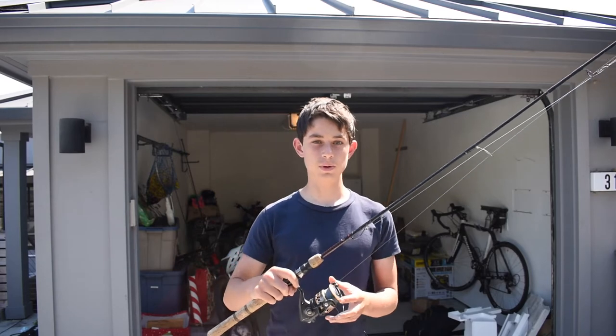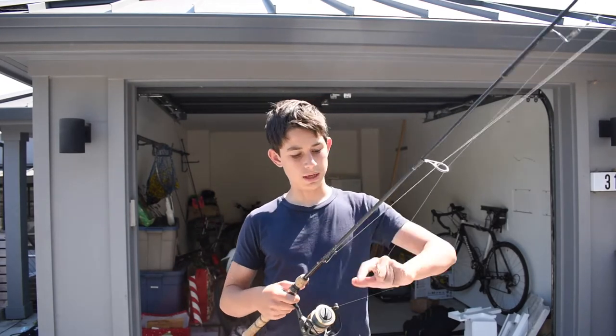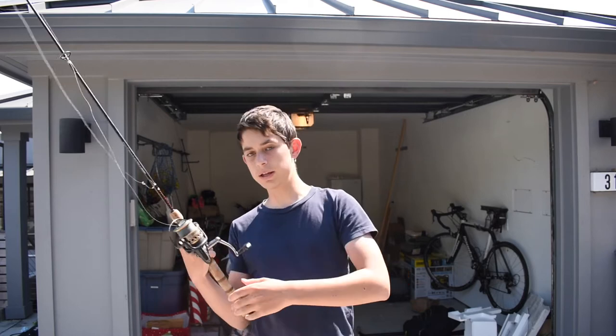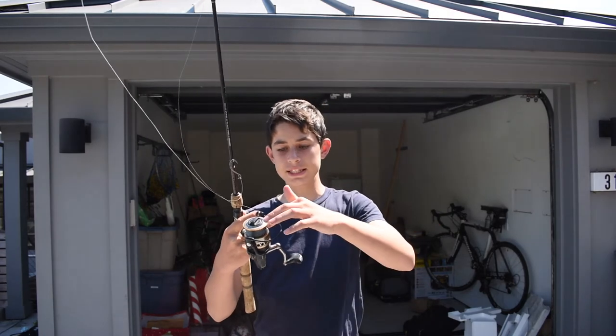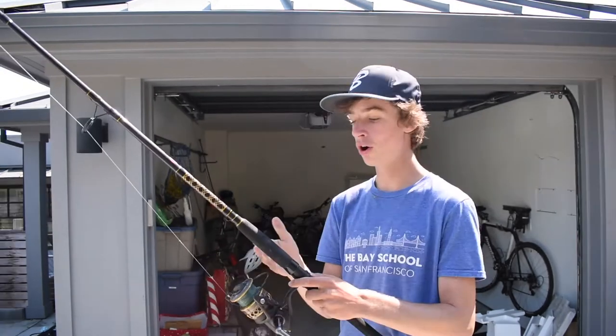Something that I don't like about this reel is when you cast it sometimes, the bail arm — so you open up the bail and you go to cast and you close it — sometimes it'll stay up like this, and when you reel it in, it causes a line tangle that on the second cast could break off your line.